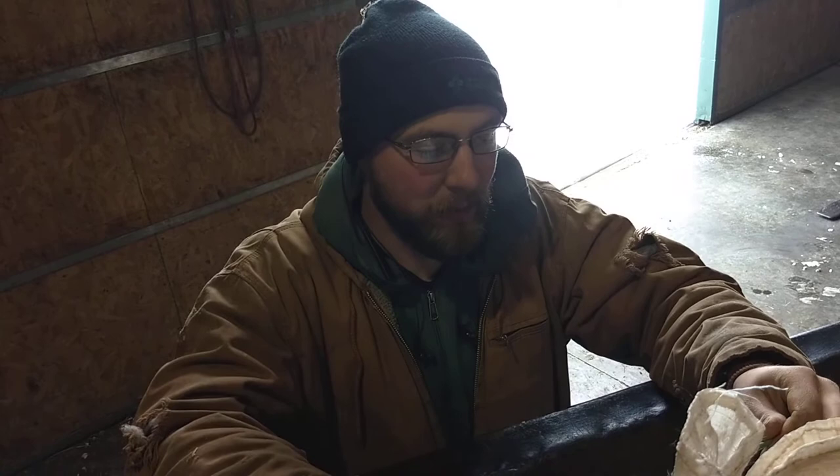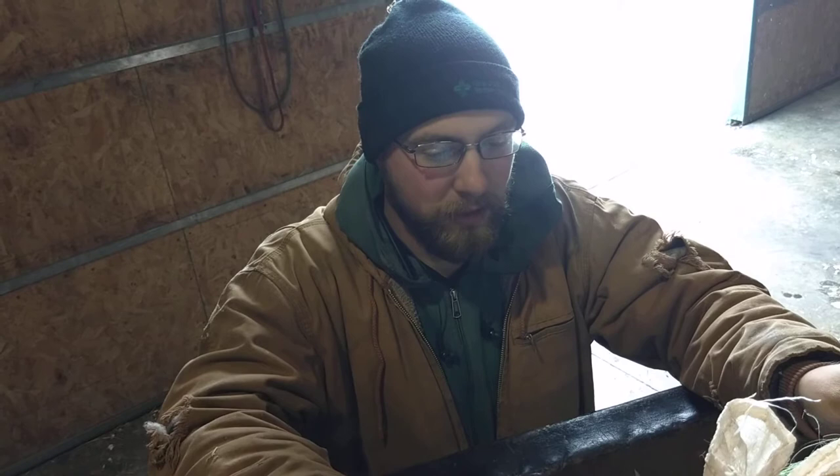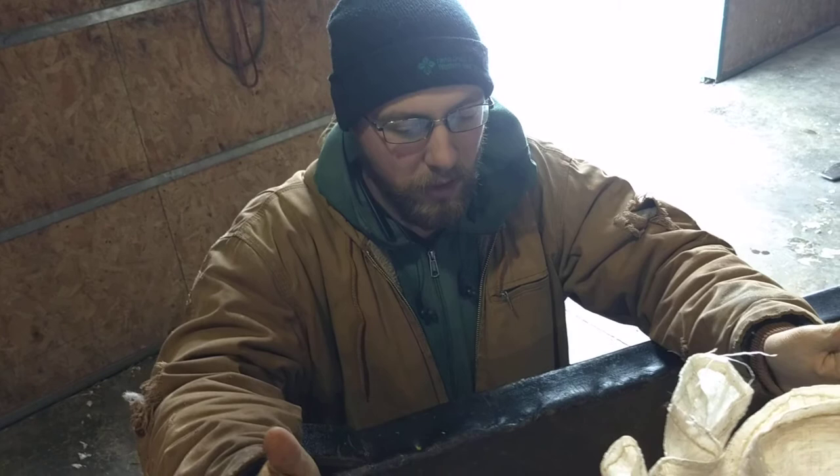I've had a couple people helping me out, bagging stuff up for me over the past year and a half, and they taught a couple kids how to do a Miller's Knot. This is the knot you get when you buy a feed sack, or if you're selling sacked grain or sacked feed.